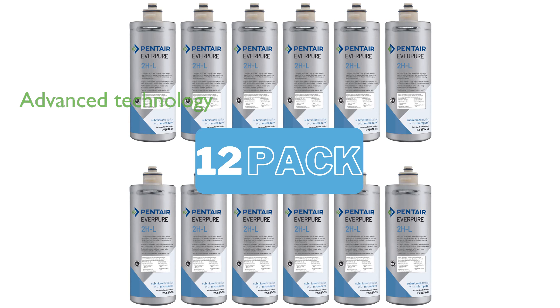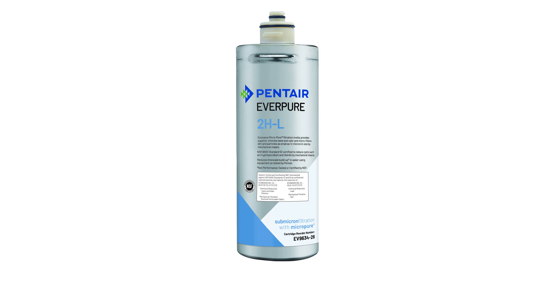Its advanced carbon-based filter technology effectively reduces chlorine taste and odor, as well as nearly all particles larger than one-half micron. It also significantly reduces harmful contaminants such as lead, cysts, oxidized sulfides, iron, and manganese.